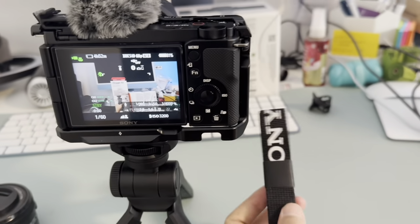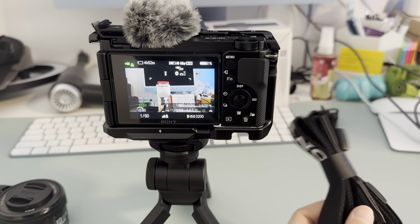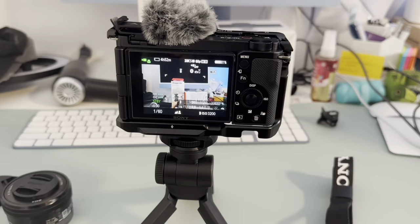Oh, also, it did come with this camera strap, but I don't know — should I put it on? I feel like I should since I'm so clumsy, but it just feels like it's been in the way. Let me know if I should put the strap on or if you guys use it.